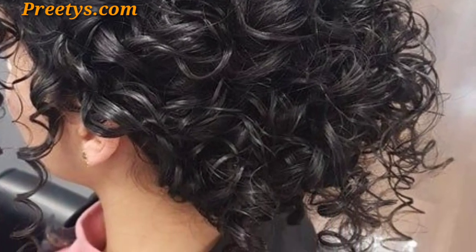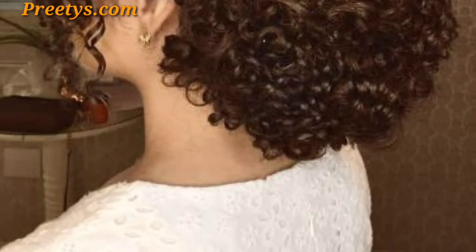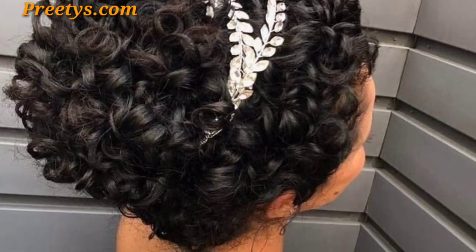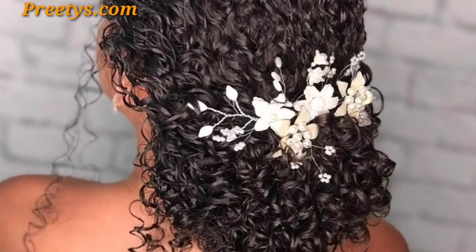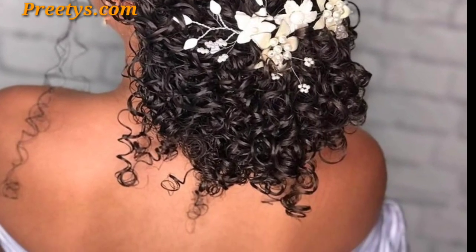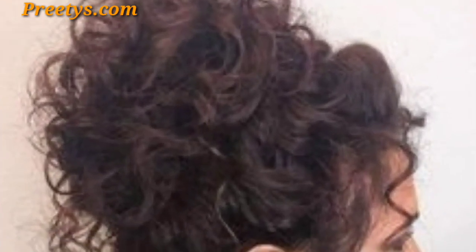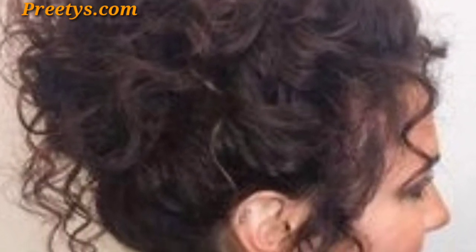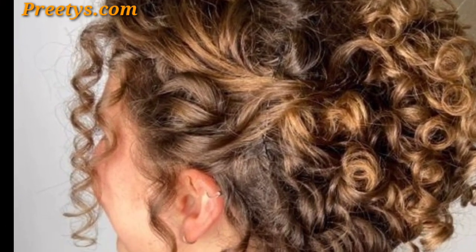Gather your curly hair at the crown of your head for an effortlessly chic look. Create a low side bun for a sophisticated yet relaxed style. Incorporate braids into your bun for a trendy and textured appearance. Twist sections of your curly hair before securing them into a bun for a unique twist.